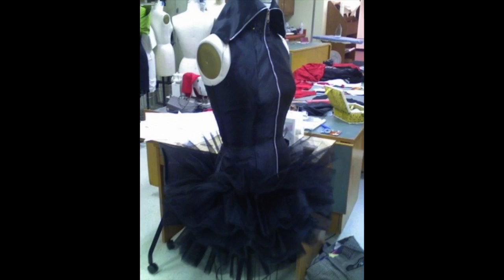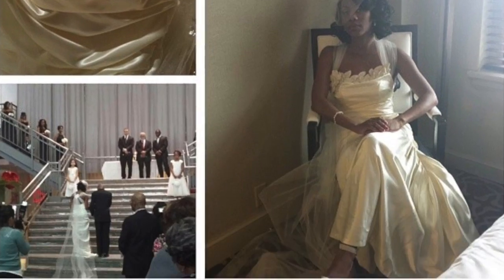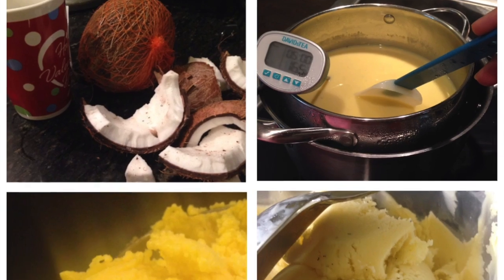Hey y'all, my name is Danielle — some people call me D. My goal is to build a brand called Renee Christian. I'm an avid DIYer, extreme foodie, naturalista, and severe makeup junkie. Enjoy the video!